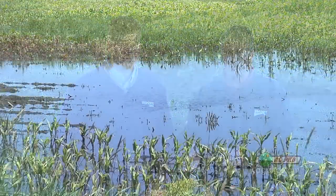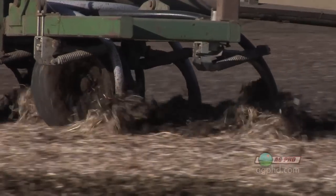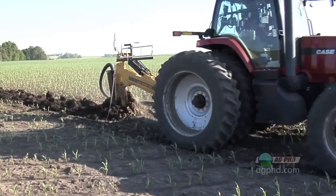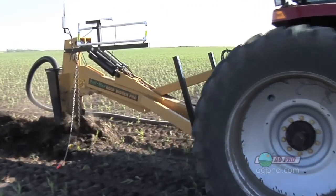I had a farmer bring in a soil test and his sulfur levels were off the chart high. That tells me he's probably got poor drainage. If you have super high sulfur levels, either you have a bad test, or most likely you have poor drainage, or you may have put way too much manure out on the field over a few years. A lot of times if you tile or improve your drainage somehow, you will lower those sulfur levels over time.